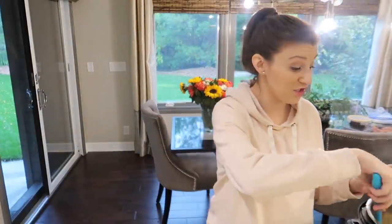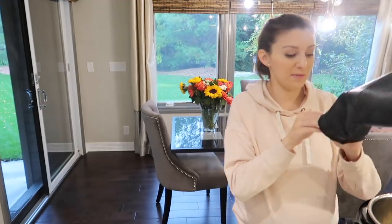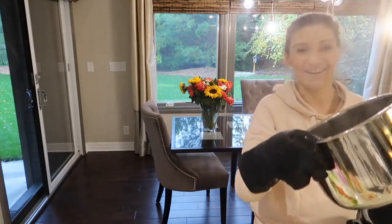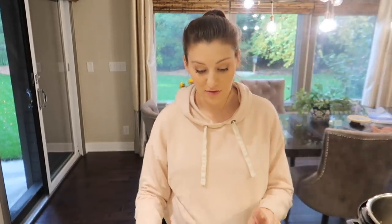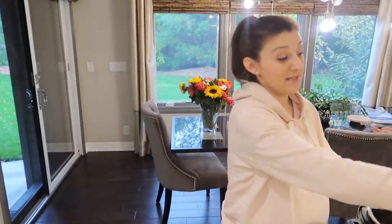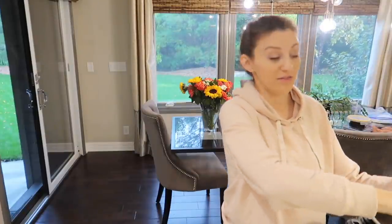I've done a pound of andouille sausage and a pound of shrimp, which has pinked up just on the sauté function of the instant pot, so I'm going to pull that out and put it on the plate with the sausage. I chopped up one red bell pepper, one green bell pepper, and one onion. I'm going to add that back into the instant pot, sauté for about five minutes, and then add in some spices and garlic after that.